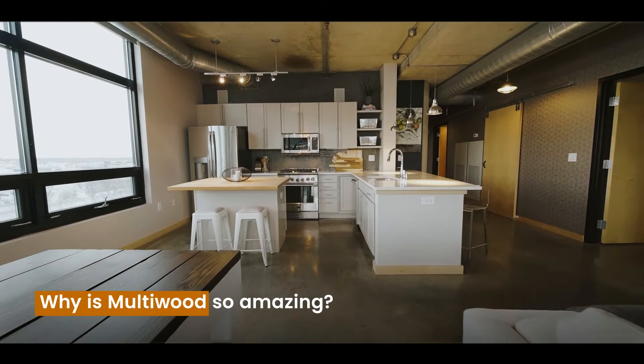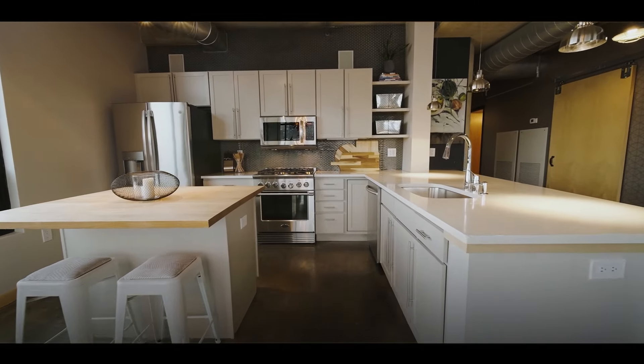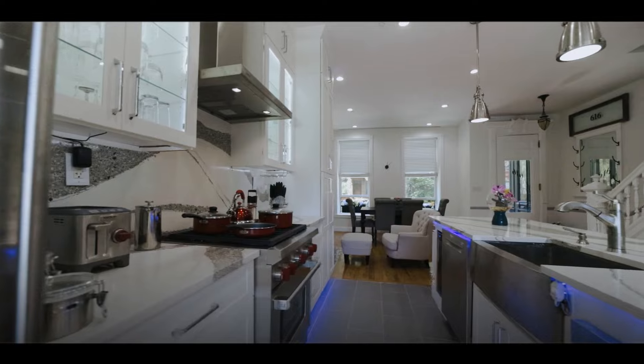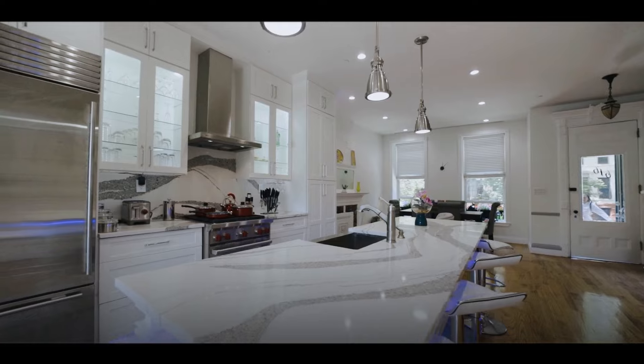Why is Multivood so amazing? It's completely waterproof, so it's perfect for areas that get wet. It's also termite and waterproof, which means no bugs can damage it.